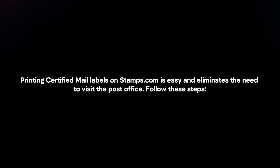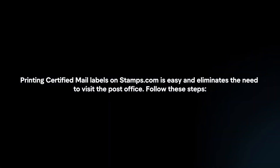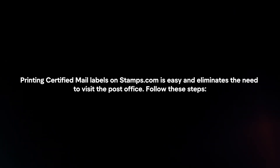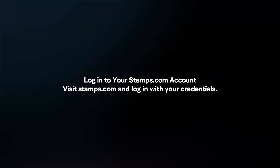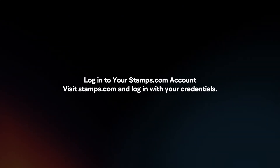Printing certified mail labels on Stamps.com is easy and eliminates the need to visit the post office. Follow these steps. Log in to your Stamps.com account by visiting Stamps.com and logging in with your credentials.